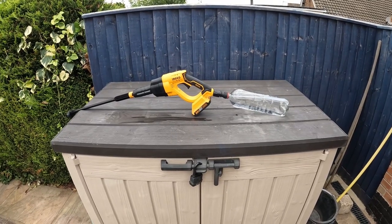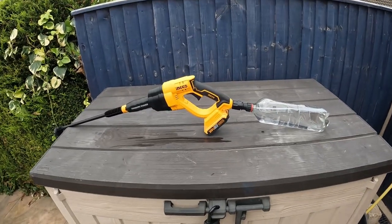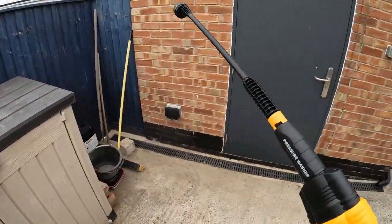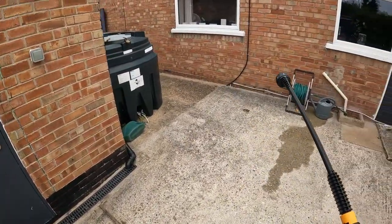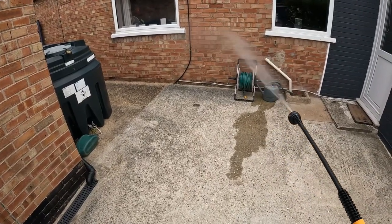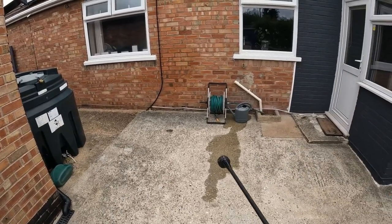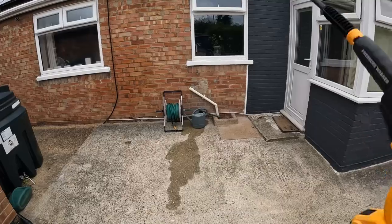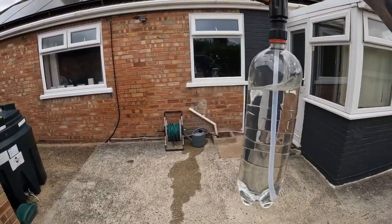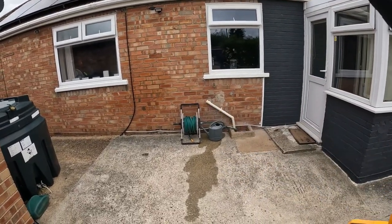So this bottle attachment, it is a game changer. Look how easy this is to carry around now - a little heavy when it's full of water on the end, but look at that, one-handed. I'm cleaning my whole house with this now. So if you want portable, this is the one - love it.